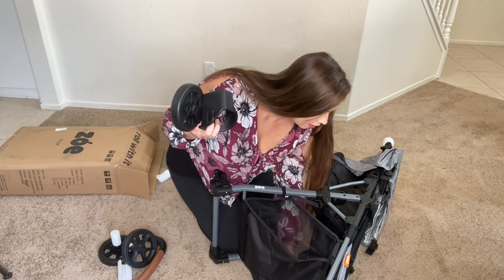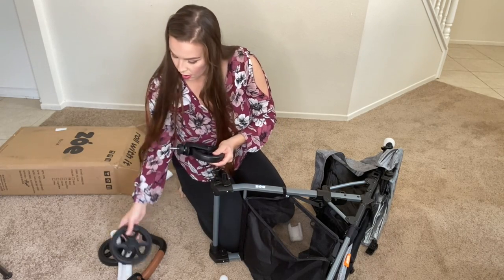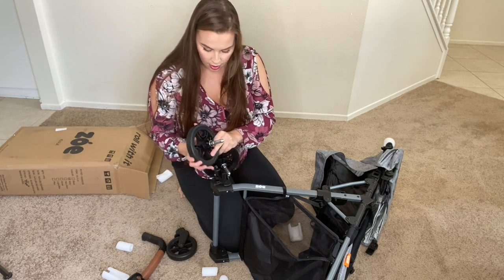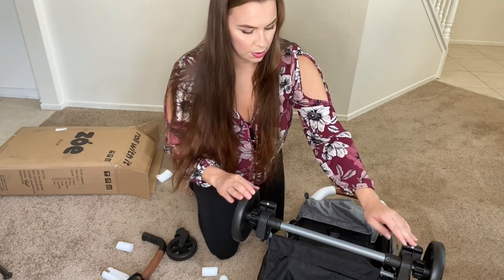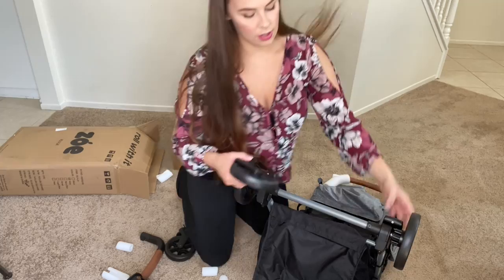Boom, we've got cup holders in here, and more cup holders. Now we need the wheels — looks like they just snap right in. There we go. So these are the brakes here. Boom, those are in. Now let's get the front wheels on.